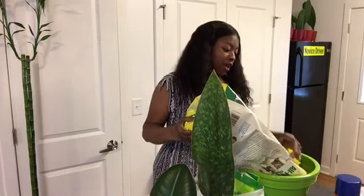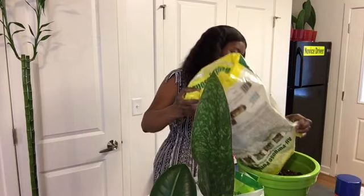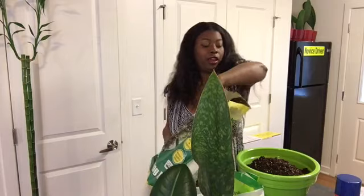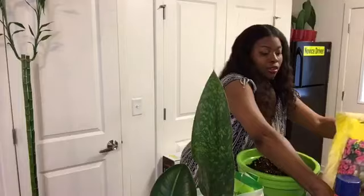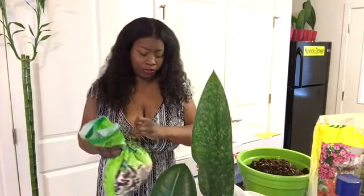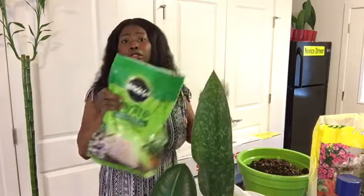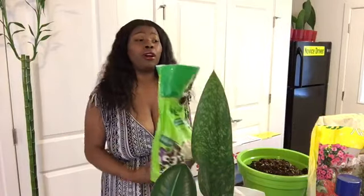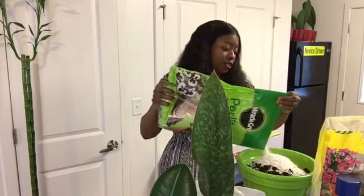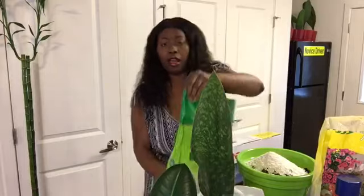It looks like this half a bag will do in this pot — I don't like to use a lot of soil either. We're at the halfway point. Next I'm going to get my perlite. You guys can use any perlite that works for you. I just got whatever was on sale on Amazon, got my two bags in about two days. I'm going to pour it in to feel — it will not hurt your plant. Look at that, it looks like snow!